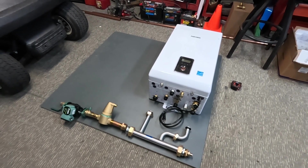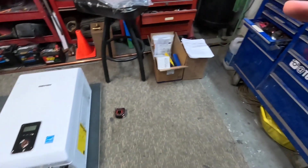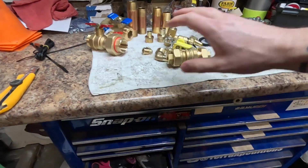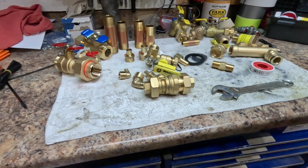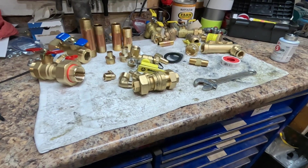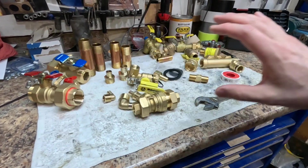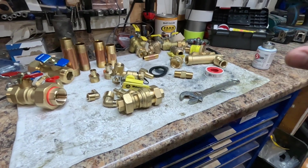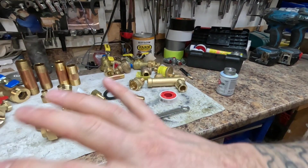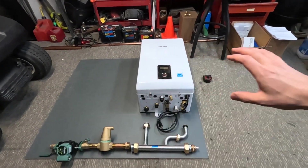Now that we have our basic layout figured out, we can go ahead and start assembling the parts that are going to be installed on this boiler system. We come over to the bench where all our parts are laid out. I sort of organize everything and get it straight in my head, then start threading things together in an assembly-line style — getting all the pieces threaded here at the bench using the vice and wrenches, then bringing everything over to the boiler to install.